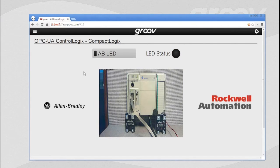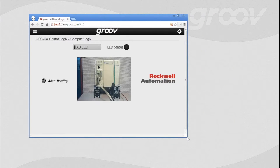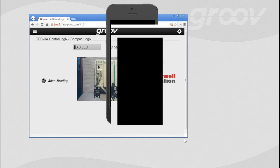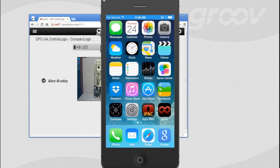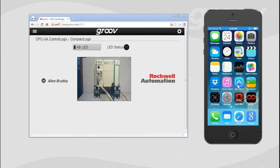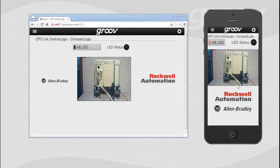We can log in from anywhere using a standard web browser, but what really sets Groove apart is its mobility. We're going to bring up an image from an iPhone. So I'm going to go into the Groove app and pull up that same screen — let's go to the Control Logic screen. Now I can see it both in my mobile view and on my desktop view, and they look relatively similar. It works exactly the same — I'm just going to touch on the iPhone, turn on that button, and there we go.